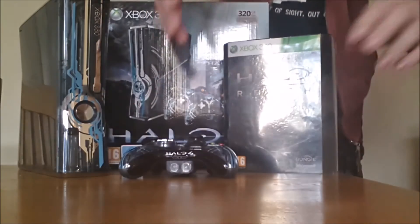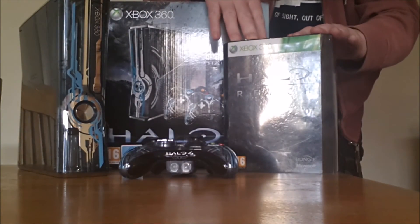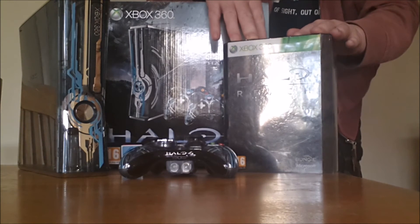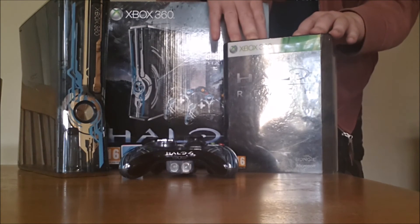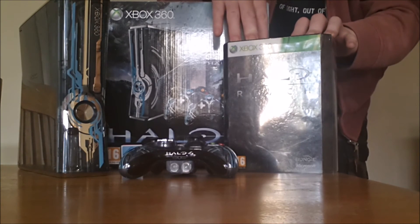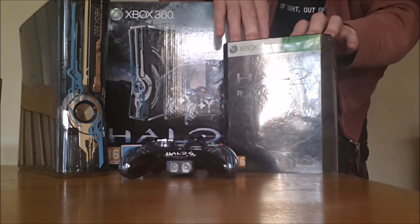I've also got this Halo Reach — I think it was the third generation — which I think came out just before the Halo 4 game. So this is a Halo Reach mini unboxing shortly, and you'll see what's inside this box.